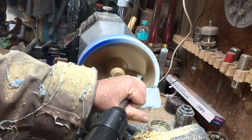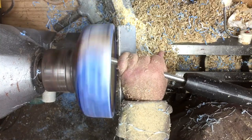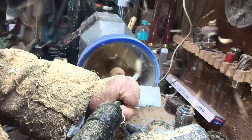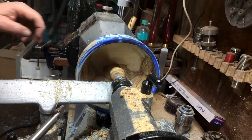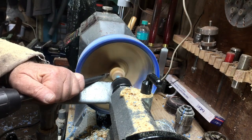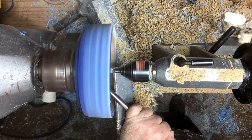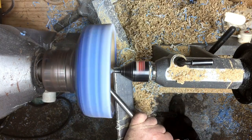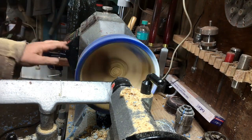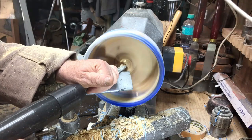I usually like to reverse the direction when doing a ball — it's easier to clean up a little bit when you can see what you're doing. Now with the diamond-shape carbide tool from Black Line I'm cutting down this knob. It came out, and now I'll be able to finish the inside of the ball.